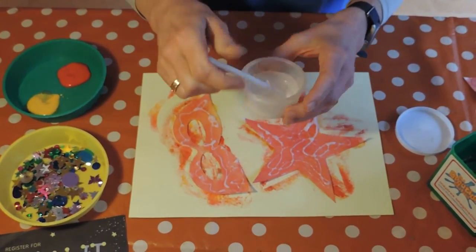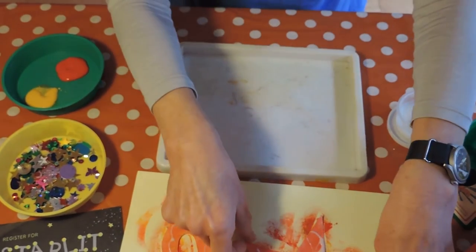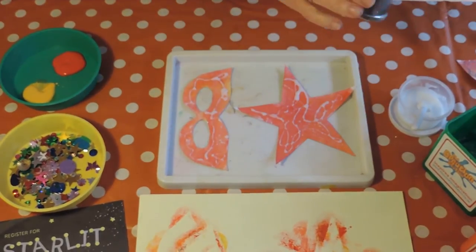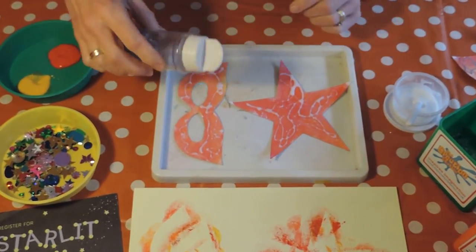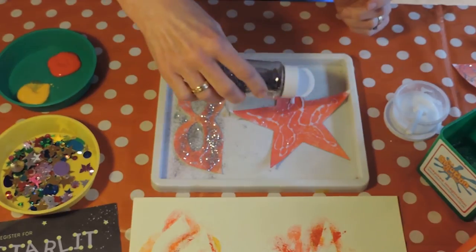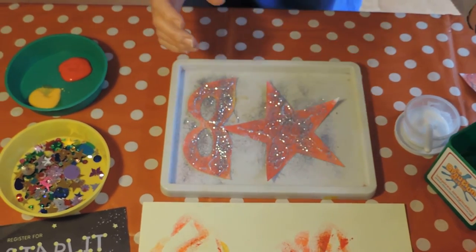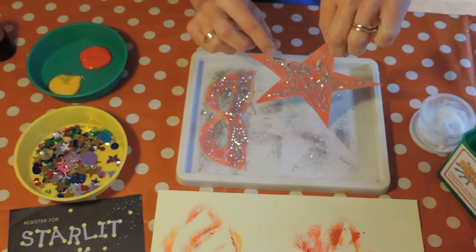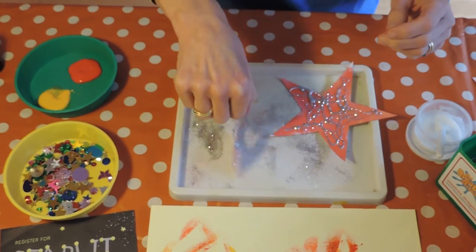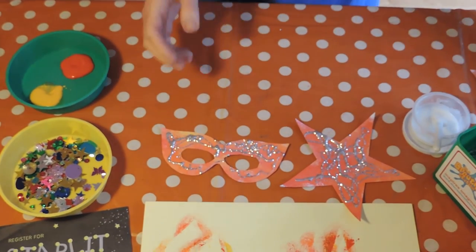The best way now to do the glitter is to get a tray, pop your star and your mask in the tray, and then sprinkle the glitter all the way over. Wherever the glue is the glitter will stick. Once you've done that, give them a good shake to get all the excess glitter off, and there you have a beautiful star and your superhero mask.